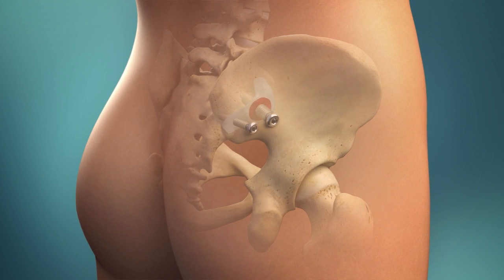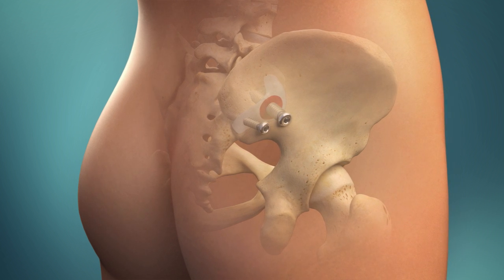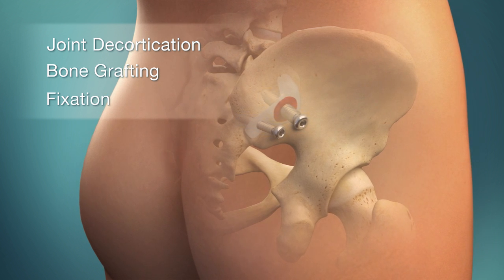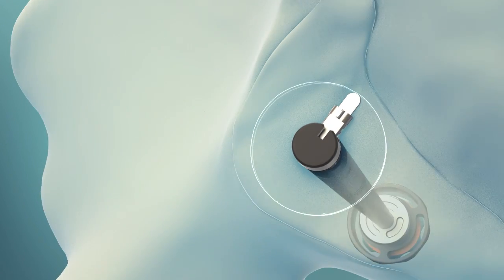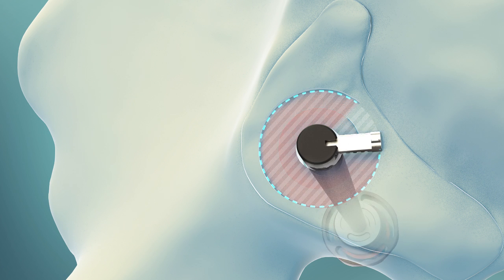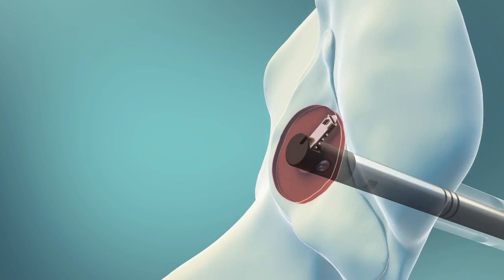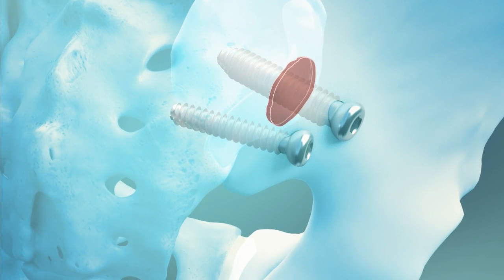The Symmetry sacroiliac joint fusion system is the minimally invasive surgical treatment founded on proven orthopedic principles of joint decortication, bone grafting, and fixation. The key is the Symmetry decorticator, which removes cartilage and decorticates the articulating joint surfaces. The cavity created allows placement of bone graft, resulting in a true SI joint arthrodesis and the best possibility of relief for your patients.